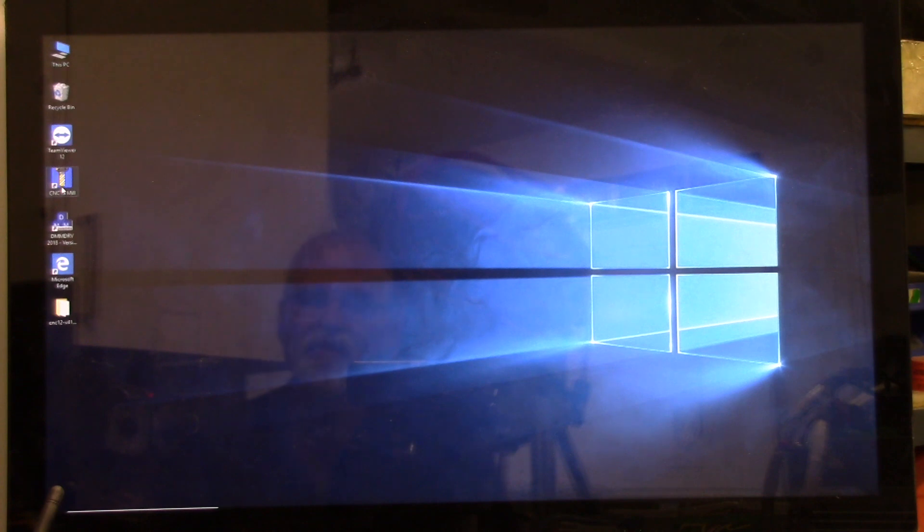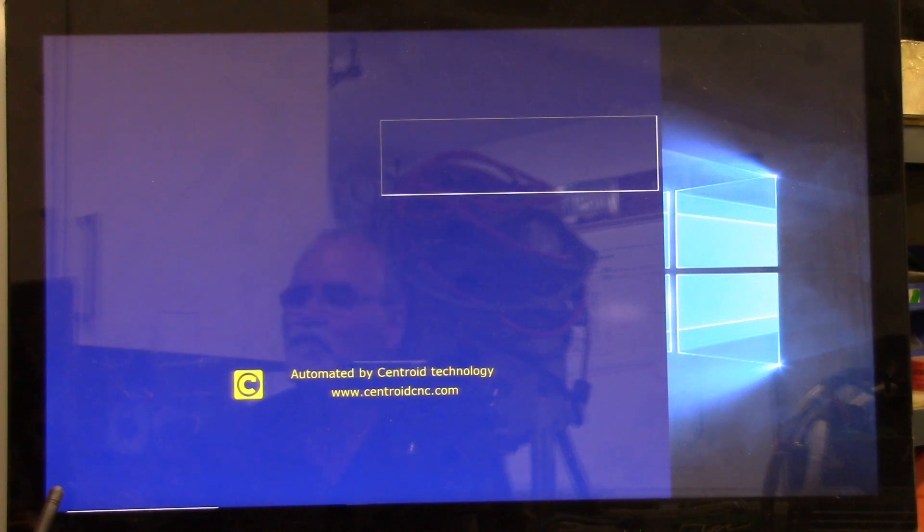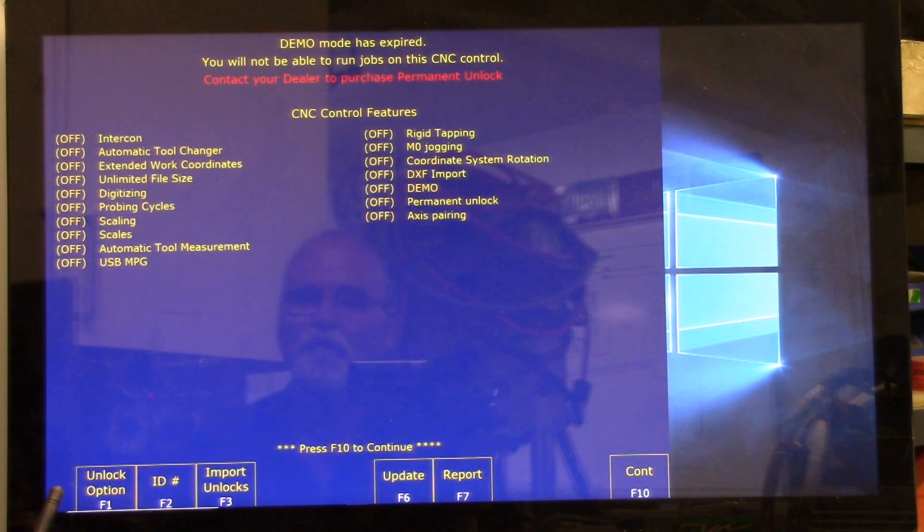We're going to go ahead and start CNC 12. The first thing the software is probably going to do is go ahead and update the firmware in Oak. There's the firmware update and it's rebooting. At this point we've got to install the software unlocks.